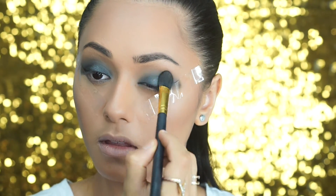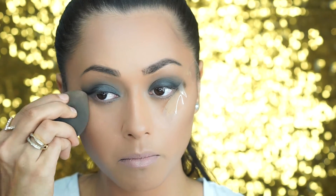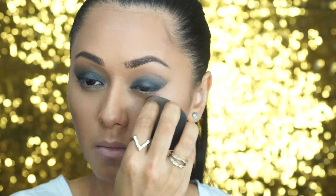Then take your silk blending brush and just blend away any harshness. Now it's the time for the big reveal and we can take away the tape. If there's any smudging or makeup peeling, just take a silk blending sponge and blend away any harshness.